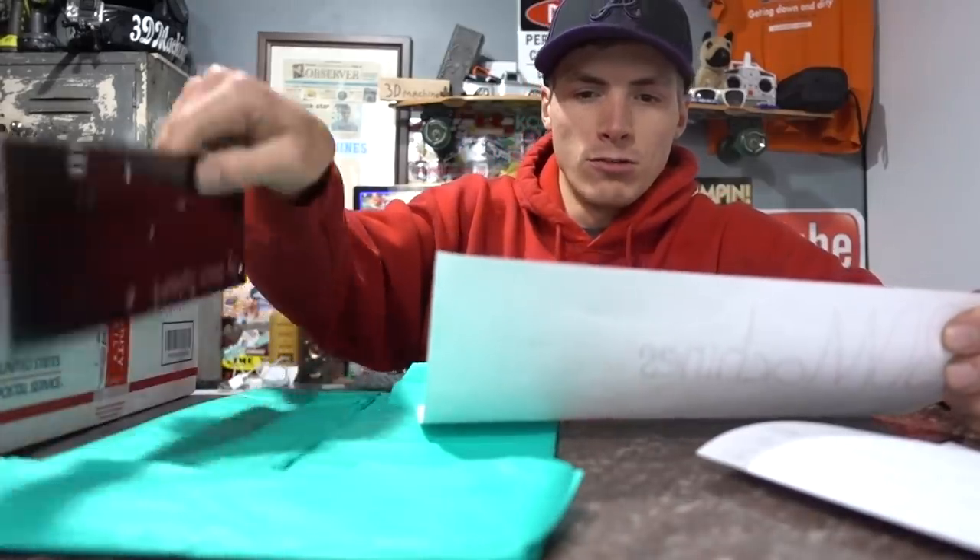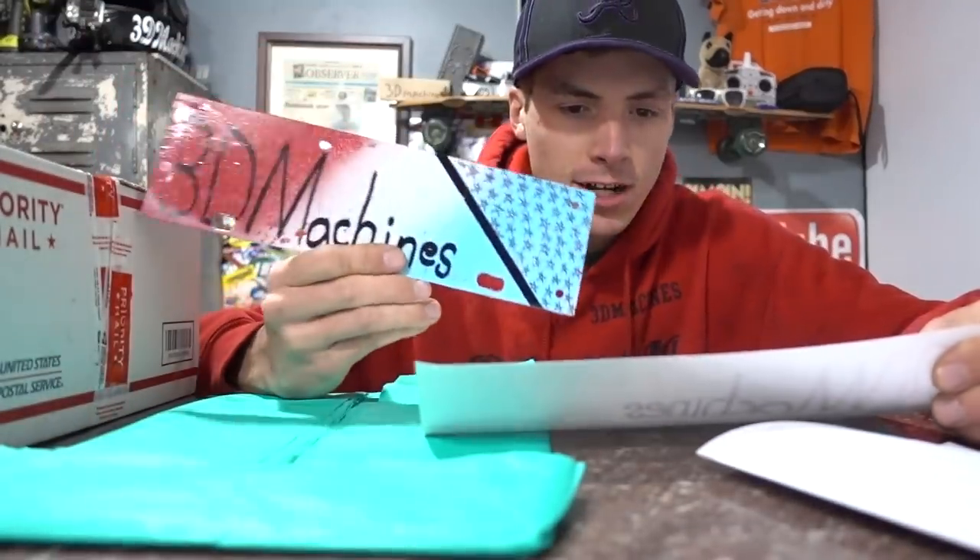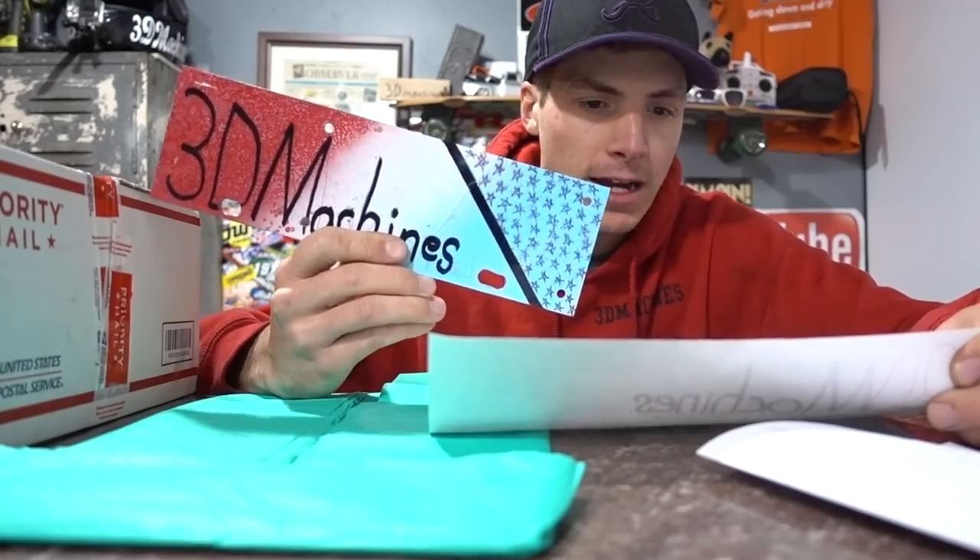Dear 3D Machines, hi, my name is Owen D. Thank you, Owen. You are my favorite YouTuber ever. I decided to send you a custom upper license plate to put on your Duramax. I watch all your videos and keep them coming. Your friend, Owen. Thanks, Owen.